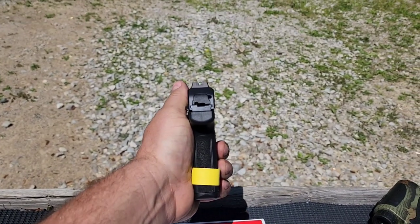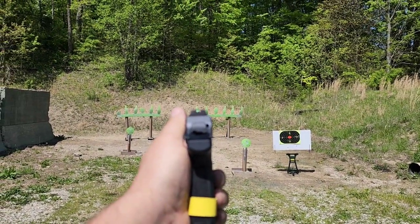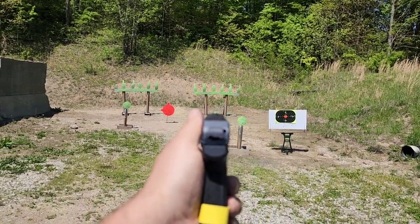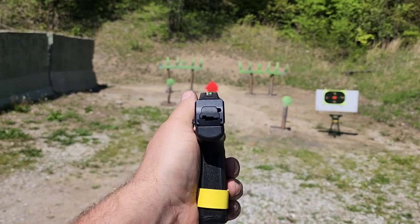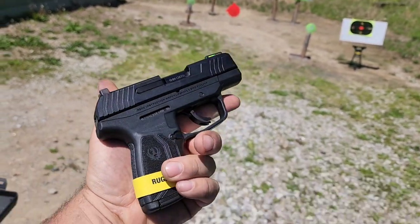I actually really like this sight system. Holding it and looking down the sights, you can pick it up real good even against those green targets. Hard to do it justice with the camera since it doesn't want to focus, but I actually really like these sights.